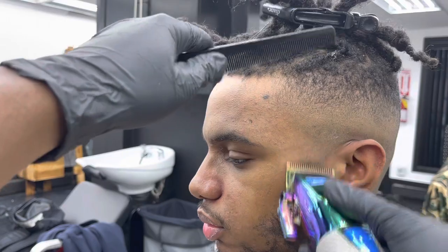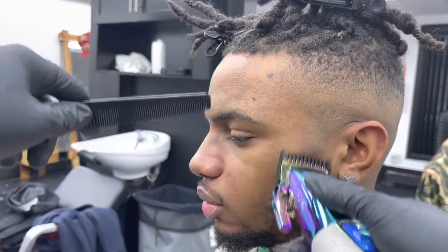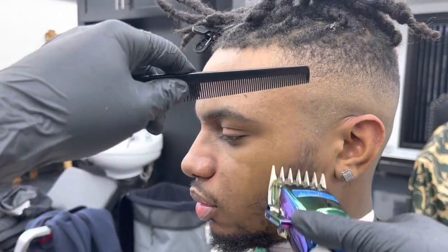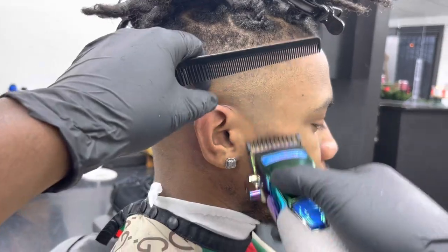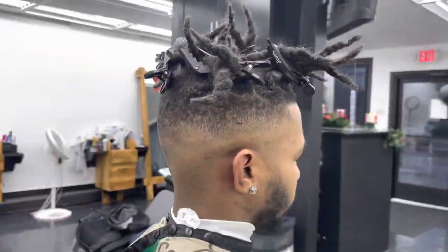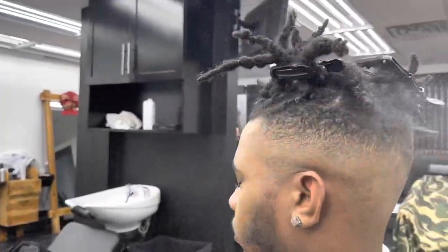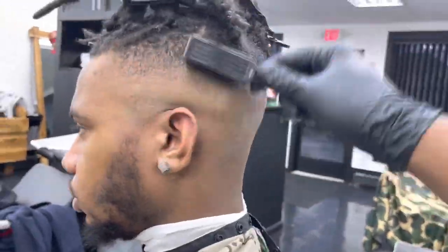Right now I'm just fading the beard. I go in with my lever open, then drop down with the one guard open, then the one and a half guard open, and then do the same thing to the other side — and the beard is just faded, that's all you really need to do. I'm spraying water on the hair to make everything pop out, then I'll go back and brush everything down.